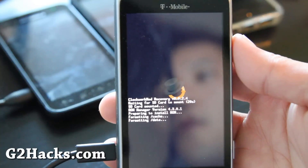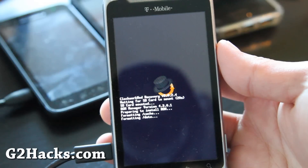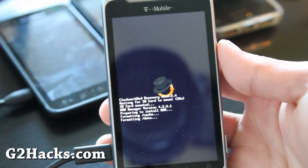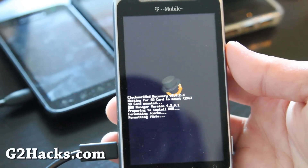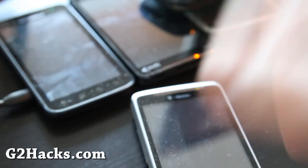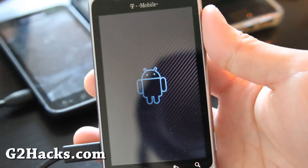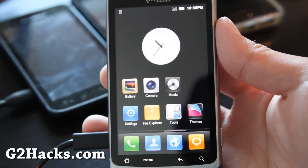So now it's formatting. This should take a little while so I'll be back when this is done. The phone will reboot after it installs, so just let it install and I'll have a review. Here's the startup screen of the MIUI ROM — and it started up.